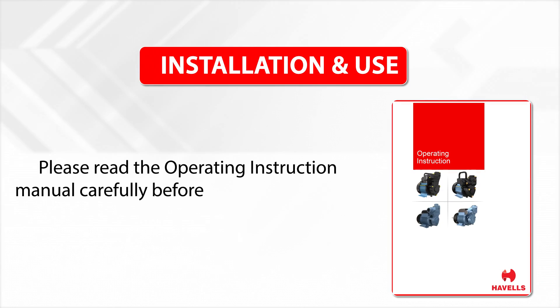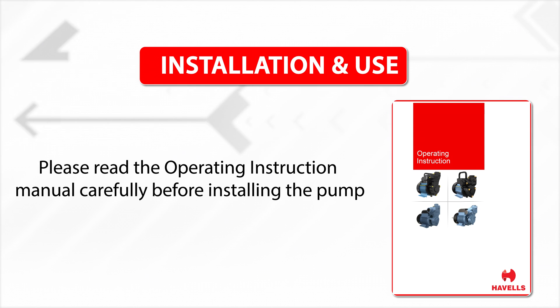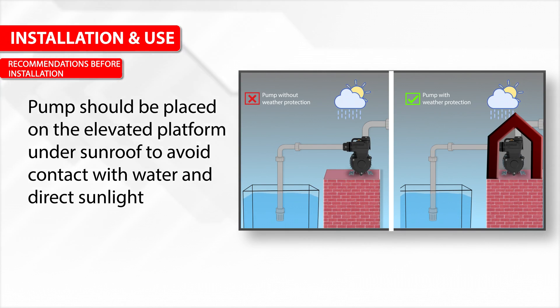Please read the operating instruction manual carefully before installing the pump. Recommendations before installation: the pump should be placed on an elevated platform under a sunroof to avoid contact with water and direct sunlight.